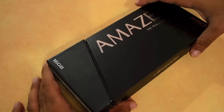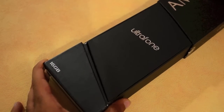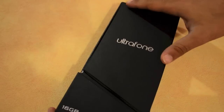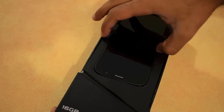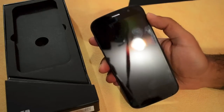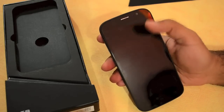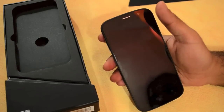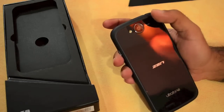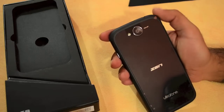Let's move on and see what's included inside the box. Sliding it open you see a piece of paper with the Ultrafone branding on top. Removing it, you see the phone right there — the Zen Ultrafone 701 Full HD with its 5 inch Full HD panel. The phone does seem to look quite a bit like the Nexus 5. Moving over to the back you've got a textured finish.